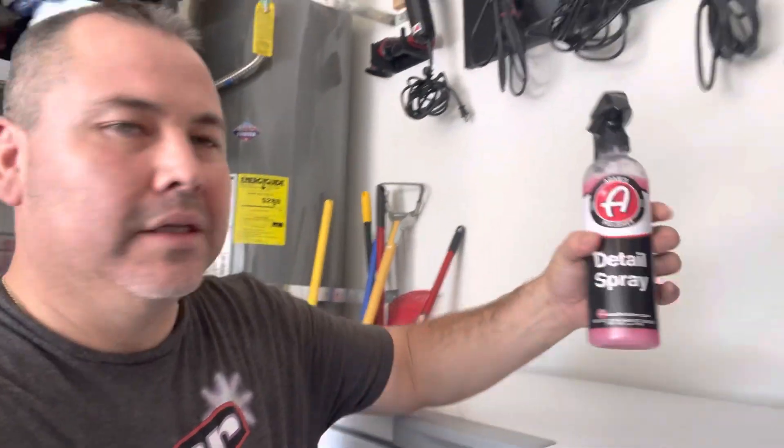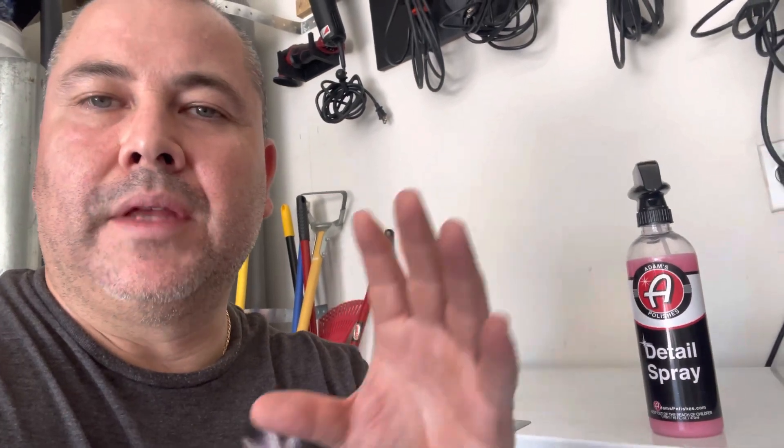Welcome back. Today we're talking about detail sprays or quick detailers. There are different kinds — some are just plain sprays that wipe smudges, fingerprints, and a little bit of dust with some lubrication. Then you have other kinds that have graphene, acrylic, or SiO2, and those are a little more complicated because you have to use them in a certain way — you can't use them in sunlight.